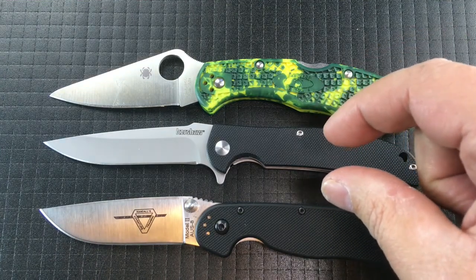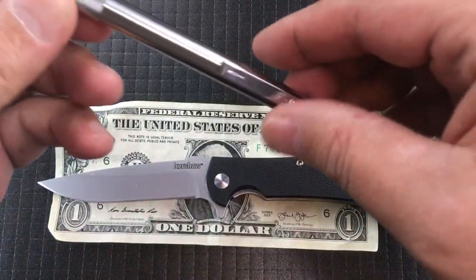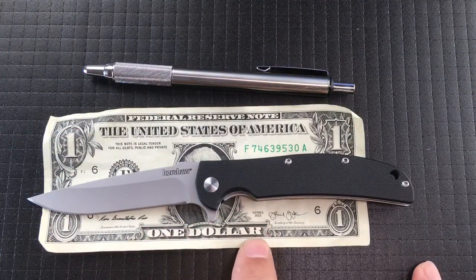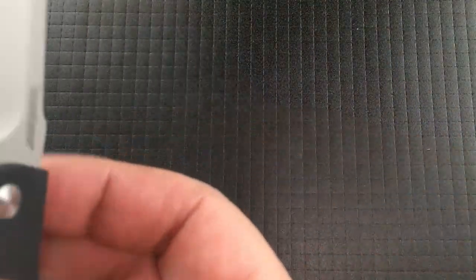It's smaller in height and even in thickness, and we'll get a deeper look at that in a moment. Here's the Kershaw Chill on a dollar bill, and next to a Zebra pen — you can see you get a full-size handle, a full-length handle, and a full-length blade. Again, just not quite full size, and we'll take a look at that.